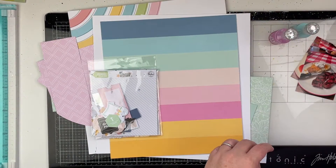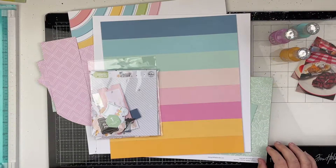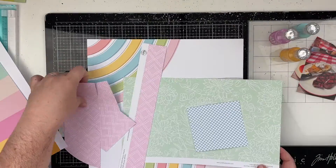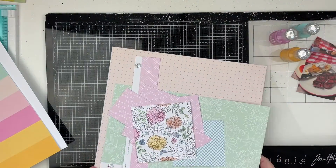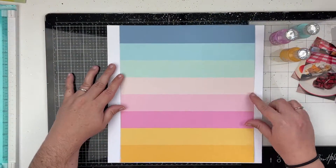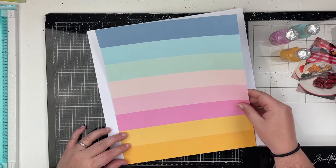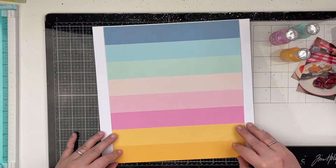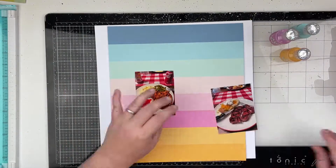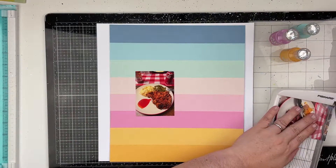I'm going to be using some Nuvo Drops and it's been a while since I've used them. Every time I come back it's like a whole new love, a whole new joy — it makes me love them all over again. So if you have some Nuvo Drops, this is your reminder to pull them out and use them. I know that for many of us we forget to use products that we love, and so I'm so glad that I pulled them out.